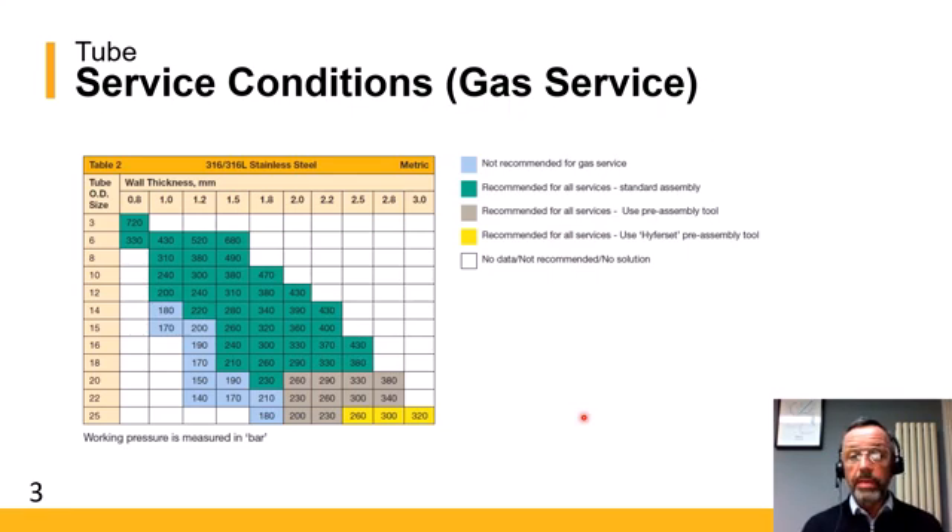The green is recommended for all services — gas and liquid — and would use the standard manual assembly procedure. The grey numbers you see at the bottom are combinations where we would suggest you use a Parker pre-assembly tool to help with the assembly and installation of the fittings, and again, these are recommended for all gas and liquid services.